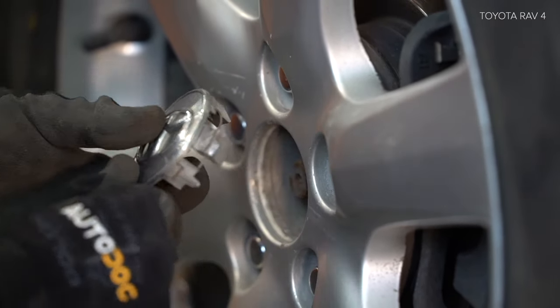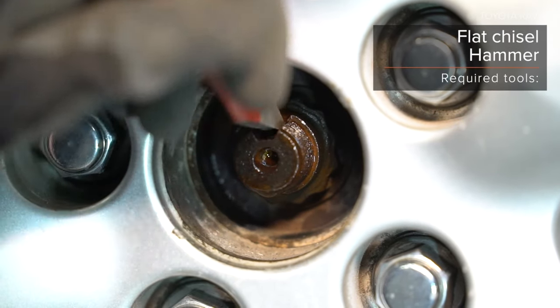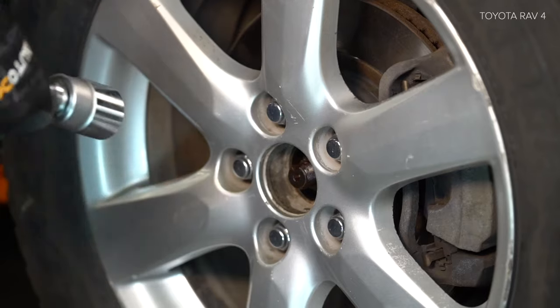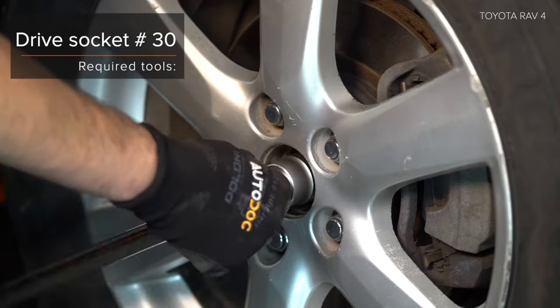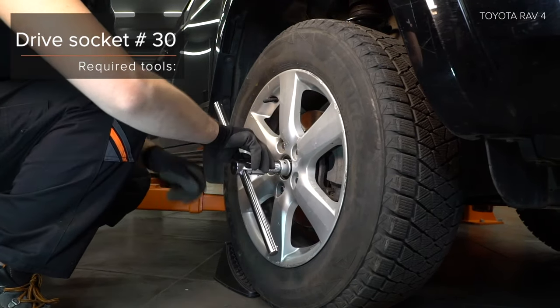Step 3: Install the battery on the rear end. Step 4: Install the battery on the rear end. Step 5: Install the battery on the rear end.